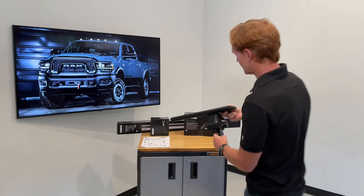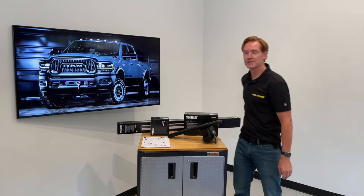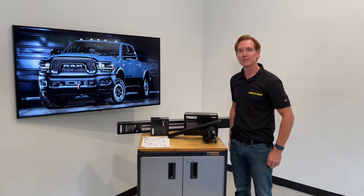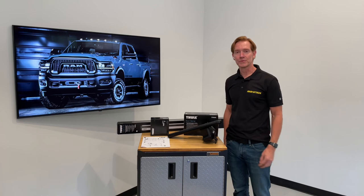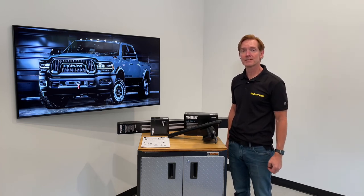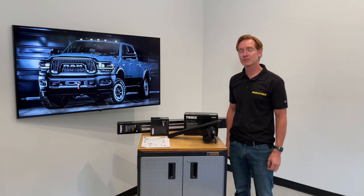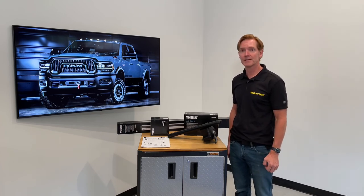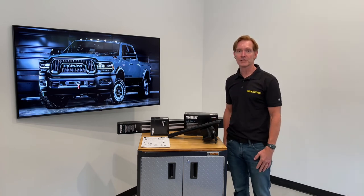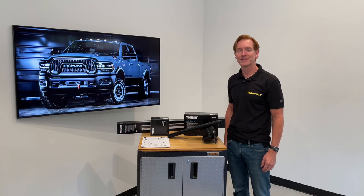Those are all the key features of the Thule Evo Clamp Base Roof Rack System for the 2019 and beyond RAM 2500. This product, along with the full line of Thule products, is available at rackattack.com. Please see the links in the video description for all buying options, as well as an additional link for a more in-depth installation video on a vehicle so you can see it start to finish. That's all for now — thanks for watching.